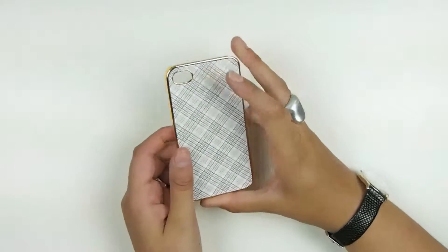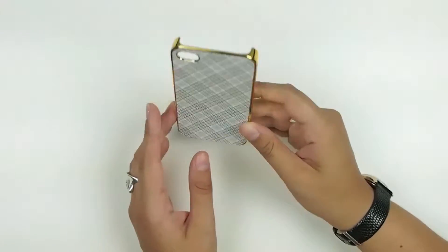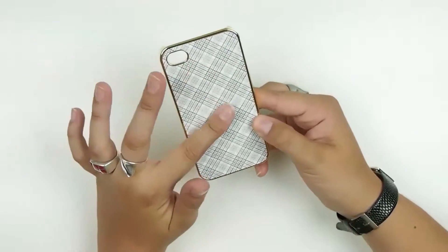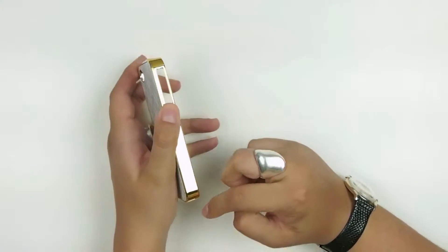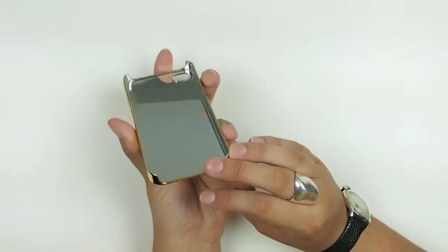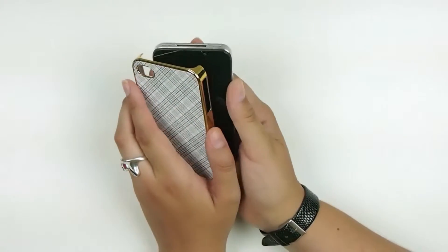This here is the Apple iPhone 4 and 4S glitter plaid aluminum shell in blue and white. It's got this textured plaid on the back, and then gold on the inside and a mirrored inner layer in case you need to check yourself out really quickly or something.